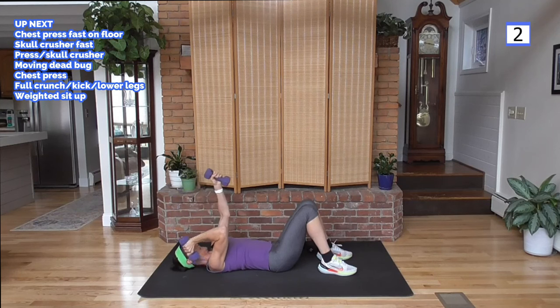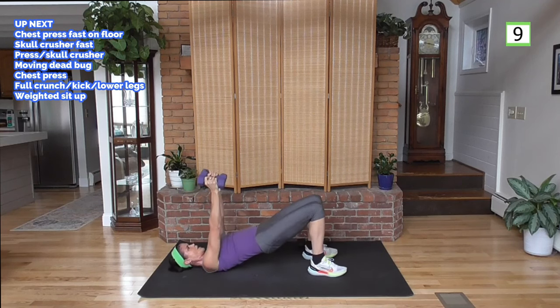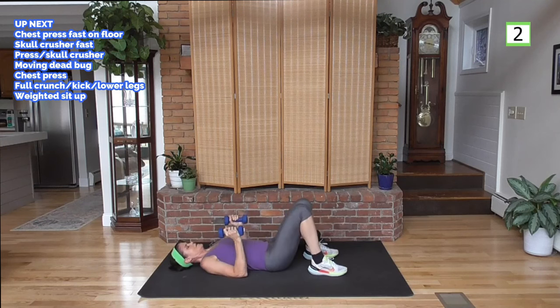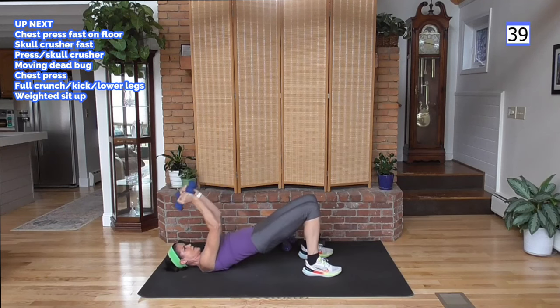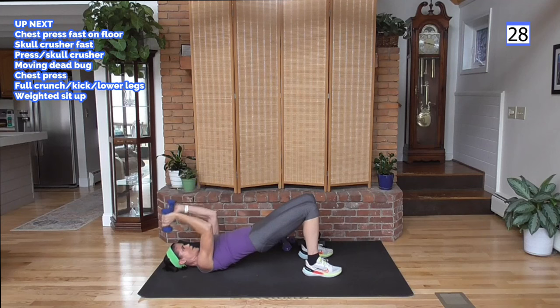Combining those two — let's do it in a bridge. Bringing the hips up: press, skull crusher — up and down. I'm going to lighten my weight, my arms are tired. Here we go: press, either side of the head, extend it, weight down, press it up. Now this press is fairly easy — don't worry, we'll do another one with heavier weight. But I had to lighten up because this tricep extension really got me. You can see how fast-paced moves affect the muscles differently than a slower move — really woke them up and really fatigued them. Lightening up, but they're burning.